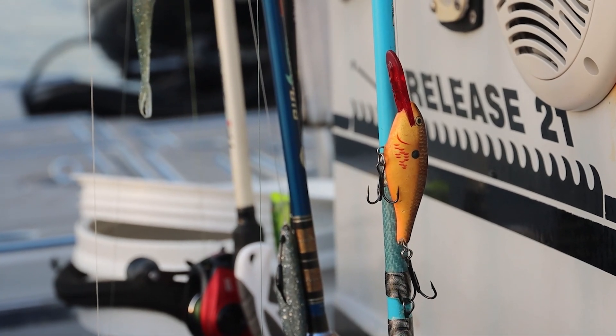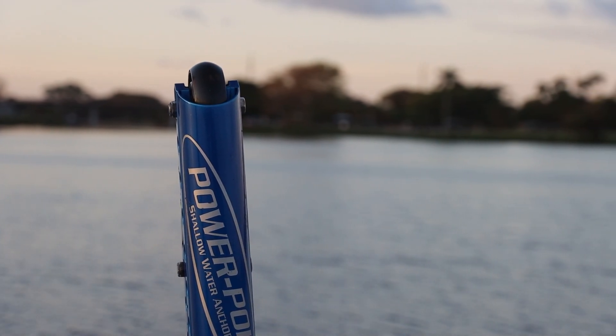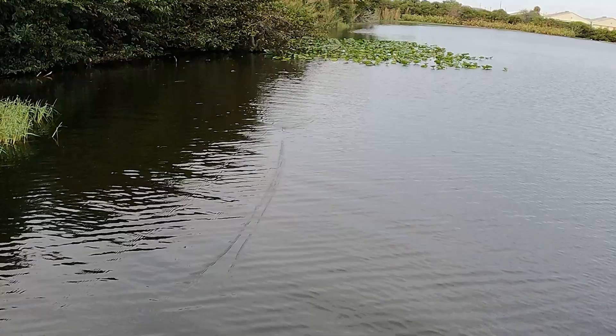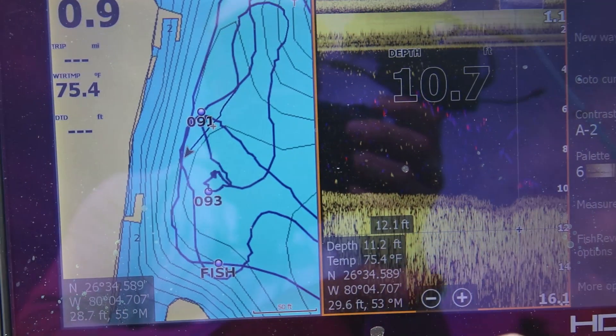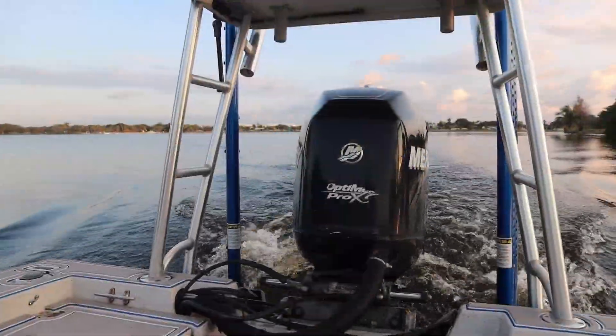I got about six or seven rods rigged up, all different baits for all the different things I'm going to be doing today. I'm going to tell you all about it. I'm starting off nice and early in the morning with a popper or some topwater, and then we're moving on to some deeper holes. And as the water warms up, hopefully some peacocks and some snake heads. So let's get right to it.